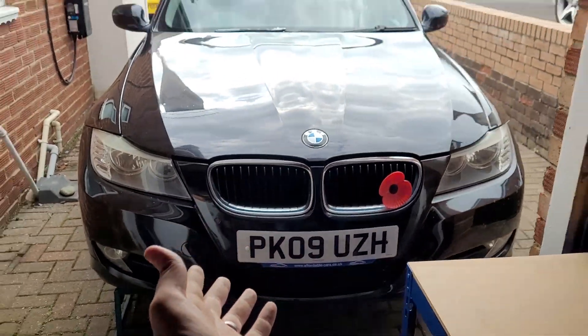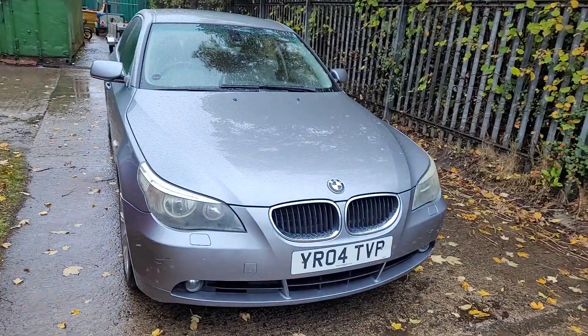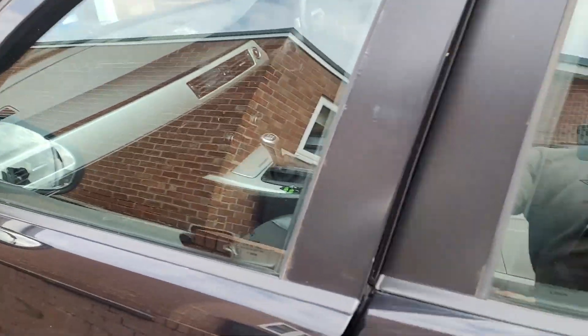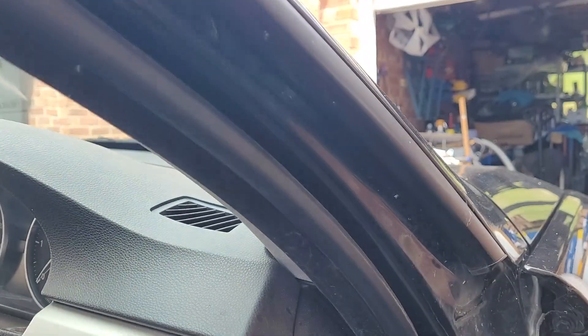Previously, I bought this little BMW 320d to replace my wife's daily driver, the 5 Series. She needed something a little smaller, more practical, and more fuel efficient. And I needed another YouTube project. So we met in the middle and I bought a broken car.